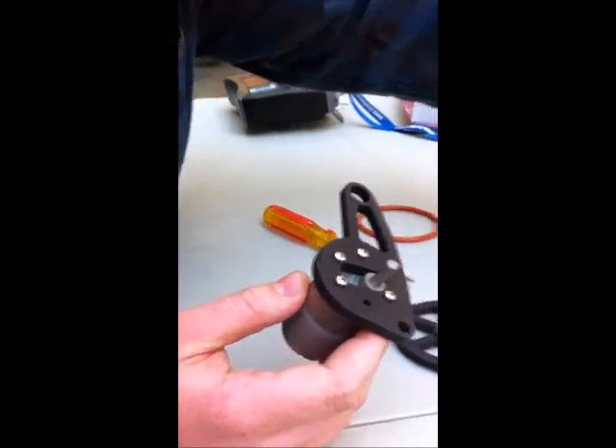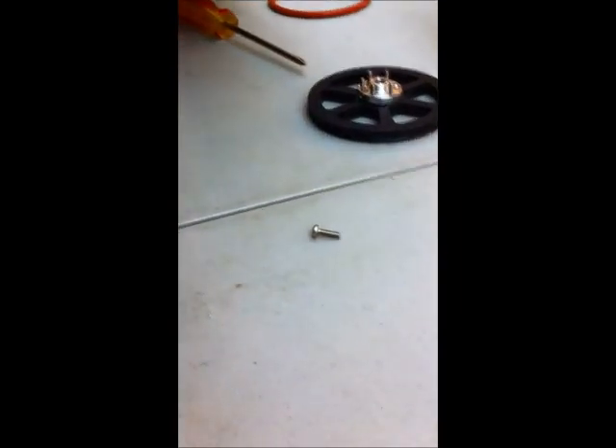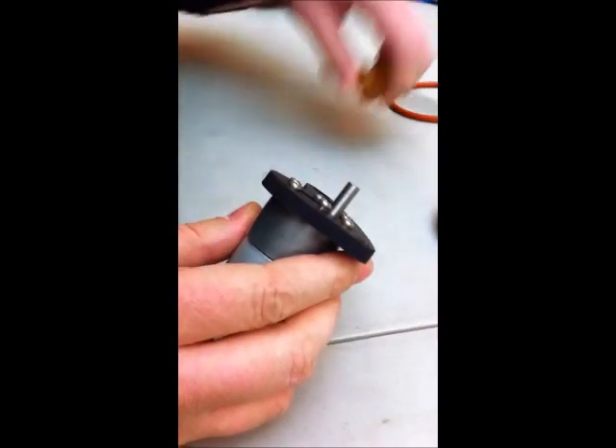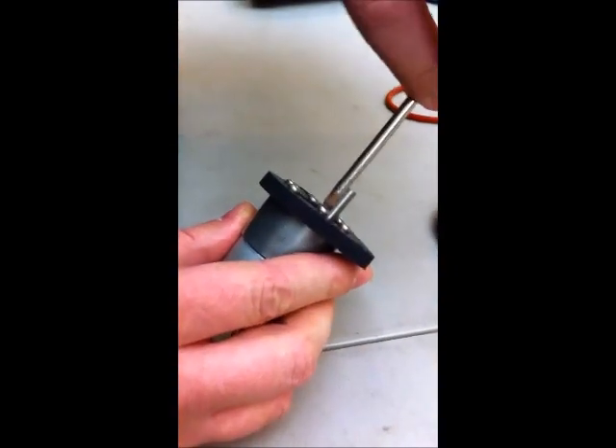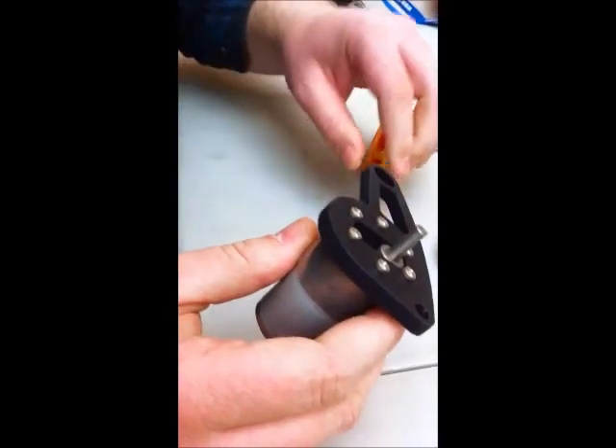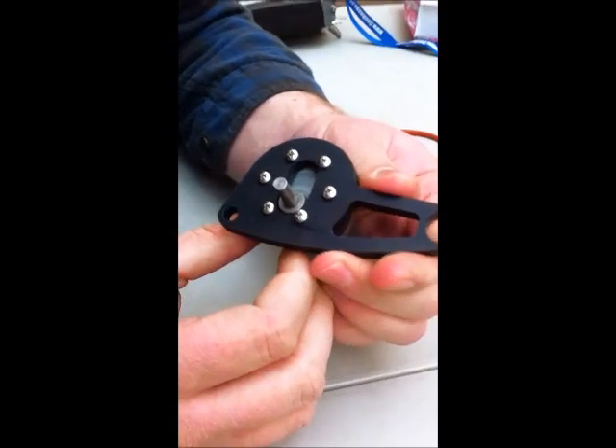So you'll be using these shorter screws here — these are about one centimeter long — and then these are the motor mount screws, and they are chosen to be a particular length just so that they will screw into the motor mount and allow it to be attached.